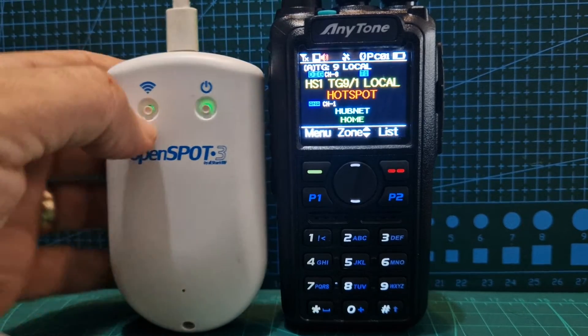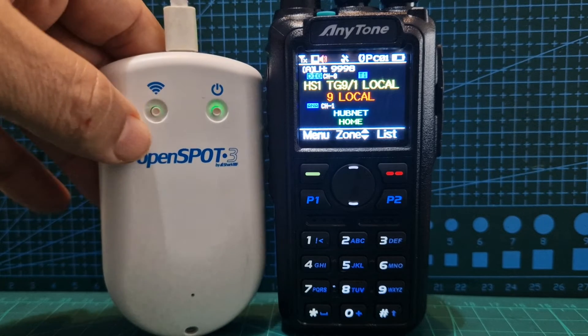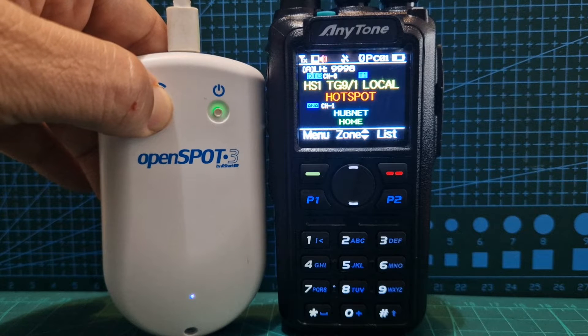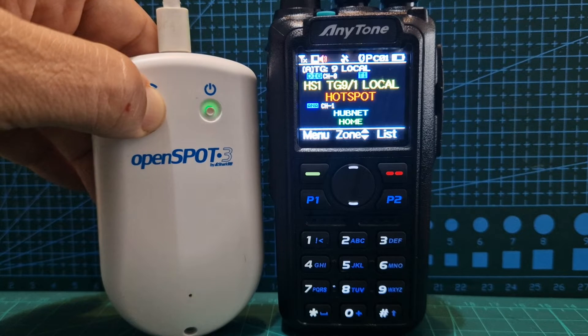Welcome to my channel. If you want to fully reset your OpenSpot 3 using the buttons, just hold down the Wi-Fi button for 30 seconds — it's quite a long time to wait. It should set everything back to the way it was when you first got it.